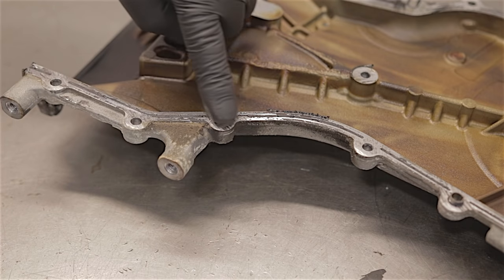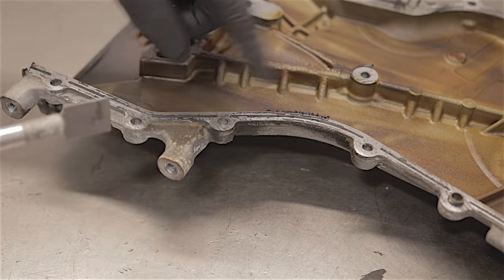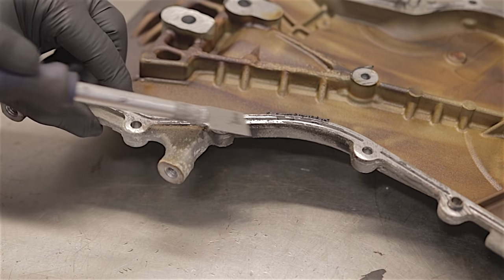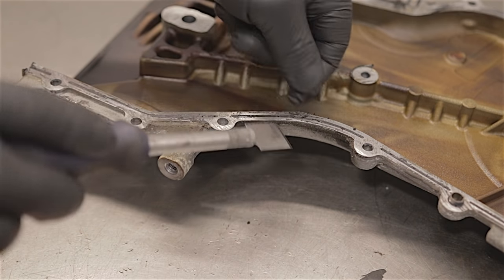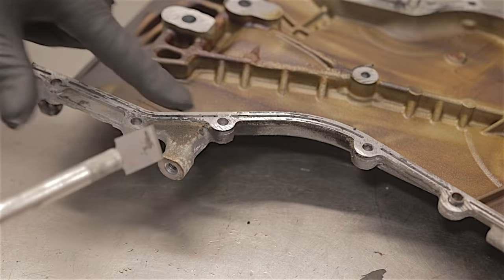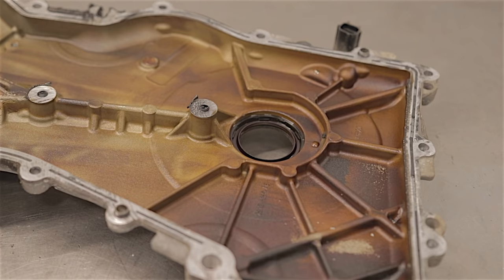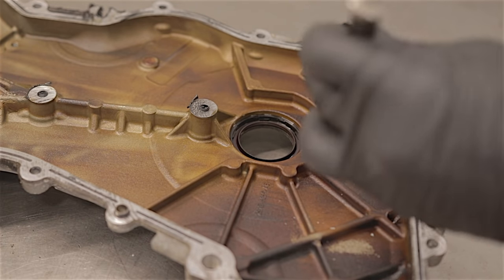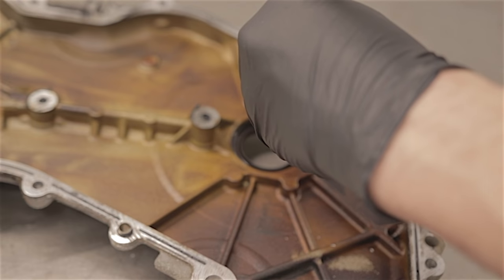All you really have as a gasket is just black silicone sealant. So if you're going to refit this casing, you just want to clean it up, degrease it with some brake cleaner or something, then put some new silicone sealant on it before you put the casing back on. You'd also want to replace the crankshaft front oil seal — you can easily tap the old one out.